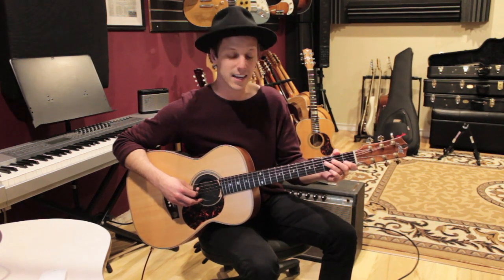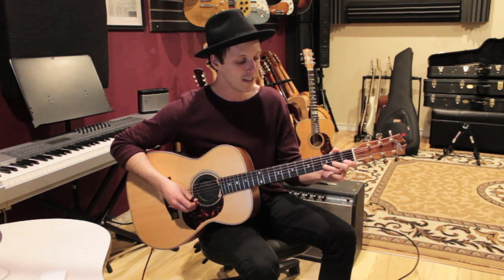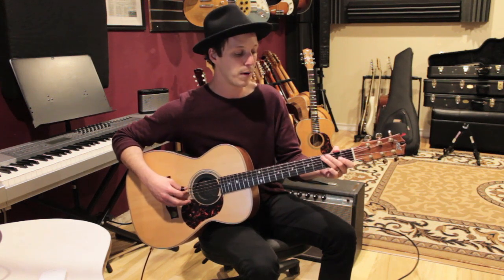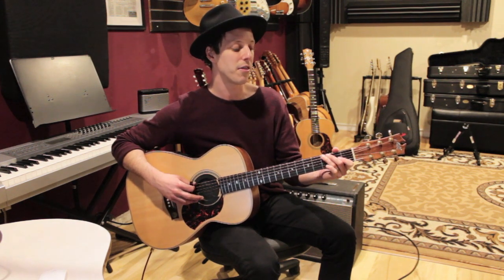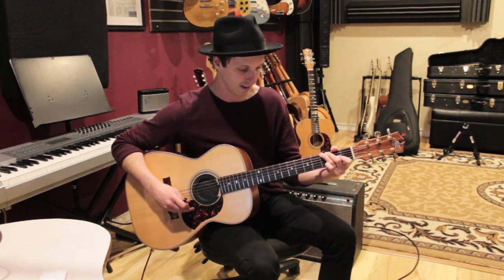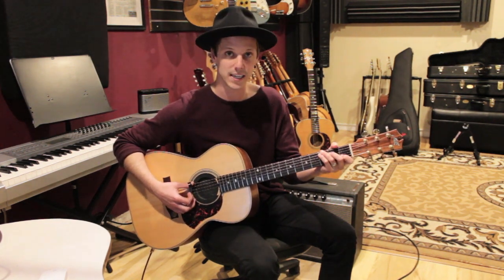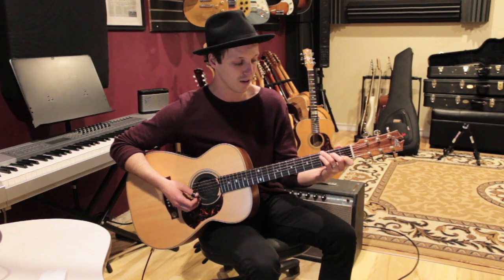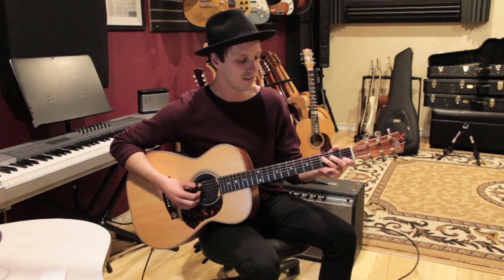Then go to the D string and do the same thing: three, two, zero. So we've got three-two-one, three-two-zero, three-two-zero. Then play the root note C — the third fret of the A string — then the third fret of the E string which is the note G. Then you play a C chord. I like C over G, which is a C shape where you bring your third finger up one string and put your pinky on the A string — it's a really strong sounding C chord.